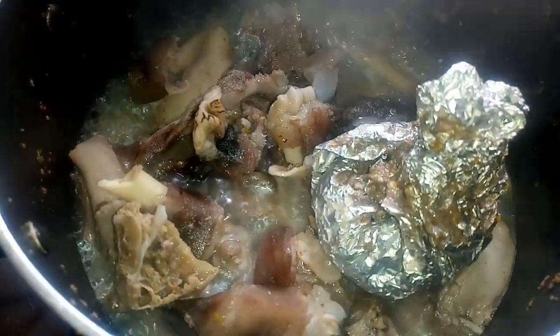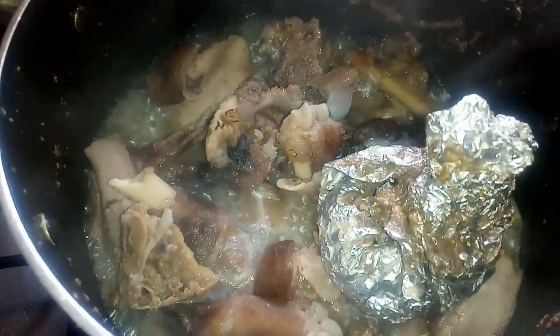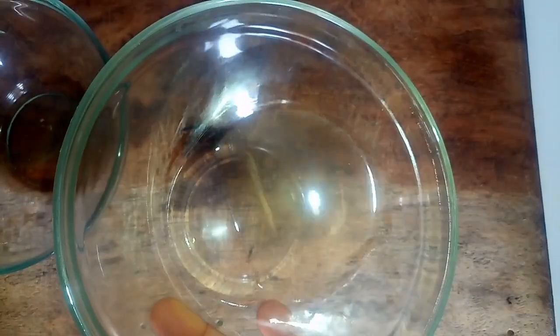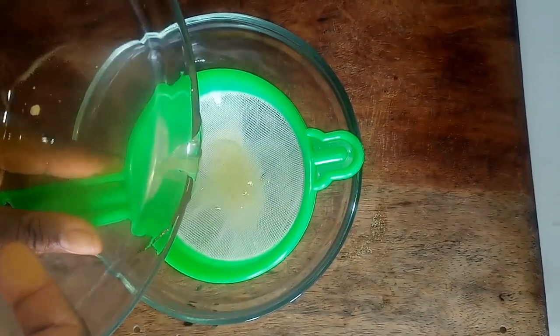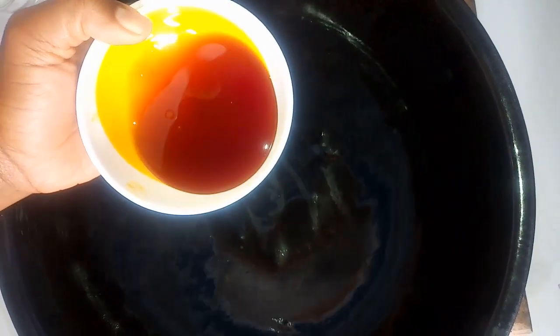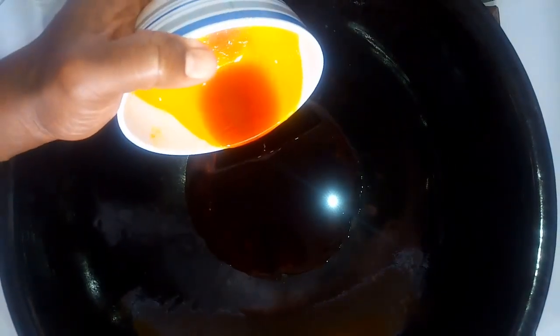I've cooked this for 25 minutes and checked that the meat is soft enough — the water has reduced, so I'll turn off the heat. I'll take out the wrapped brain. Once the potash has dissolved, I'll strain it to make sure there's no sand or particles going into the isewu. Then I'll use a pan to start preparing the sauce — it makes reheating easier. I'll add one third cup of palm oil to the pan.